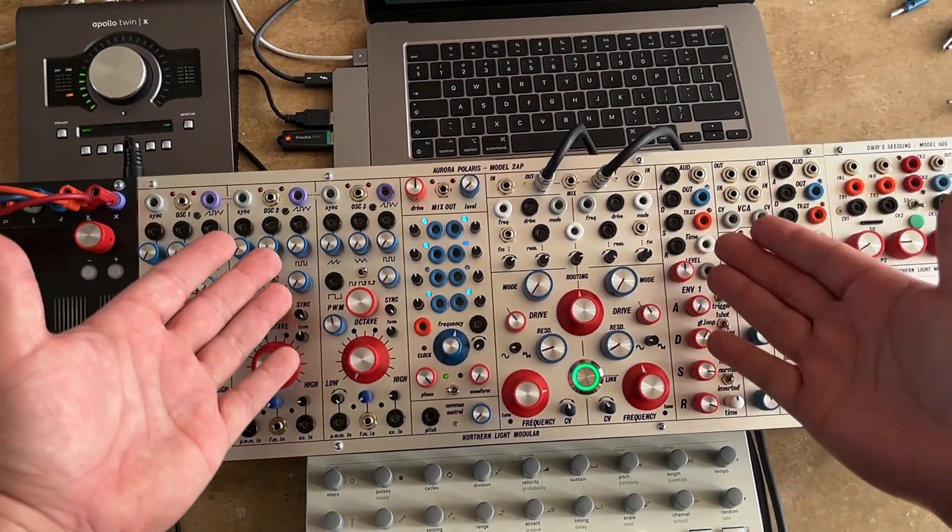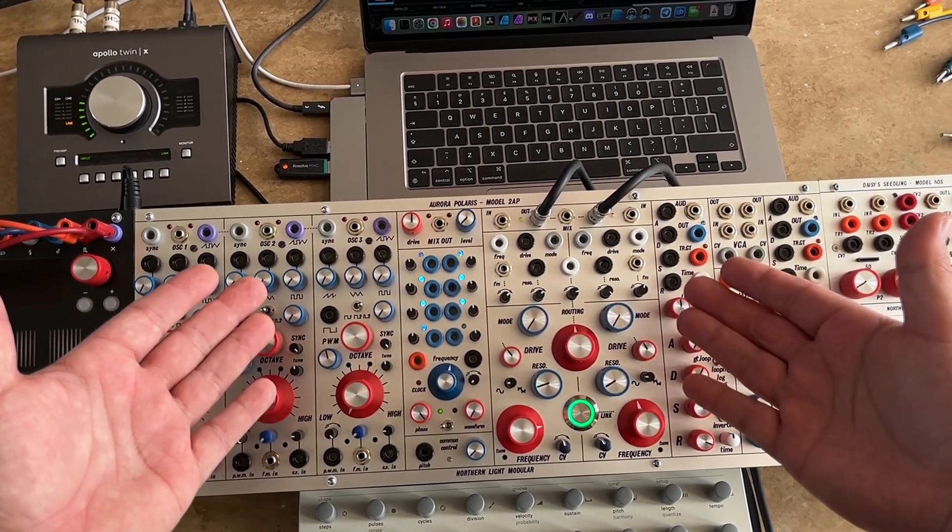Today I would like to present you the Aurora Polaris, model 2AP.